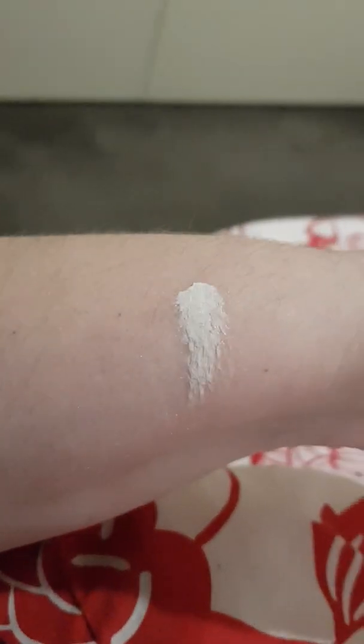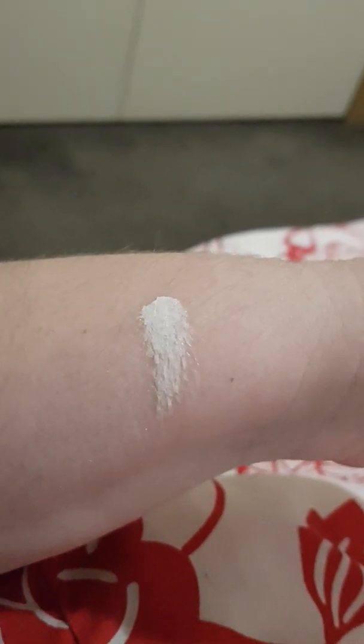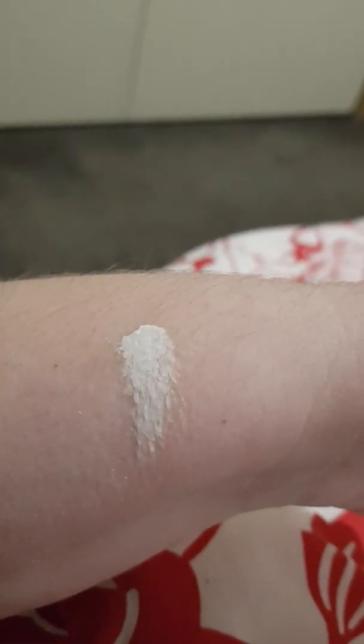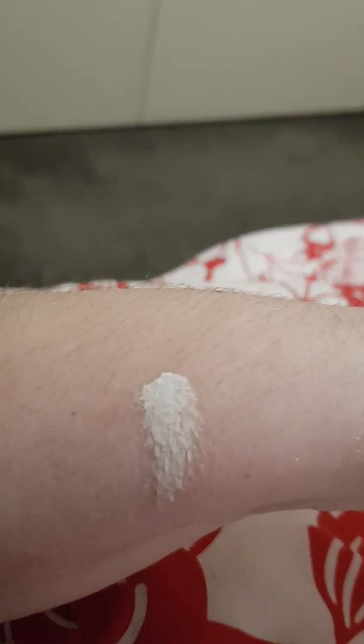There you go. It is a very thick cream. You can see the consistency is very thick — the second ingredient is beeswax, so it's definitely a really good thickening agent.